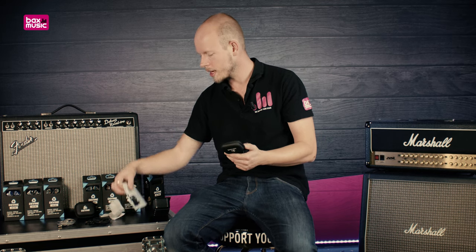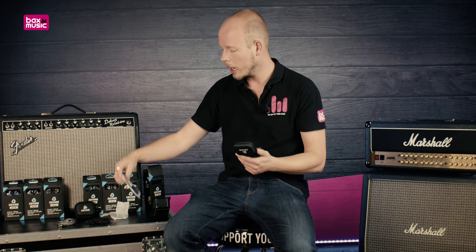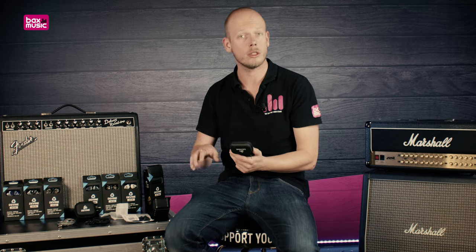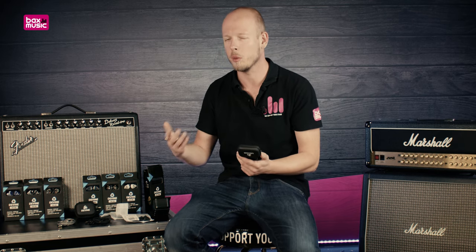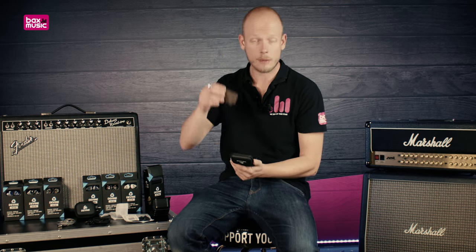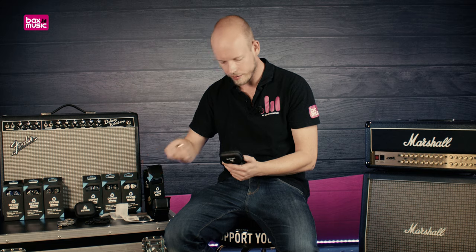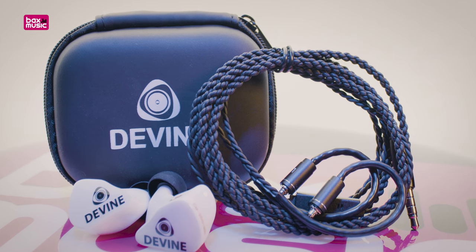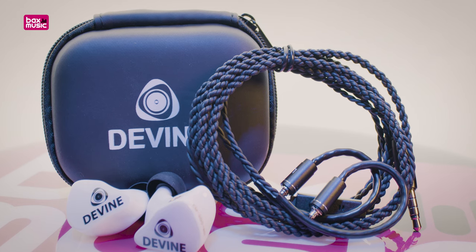Finding the right tip is a major benefit to having in-ear monitors. And once you do, a pack of 20 of these tips are cheaply and easily purchased through Bax Music, so you can keep everything nice and clean — which is important for hygienic reasons. Next to that, we find a little cleaning cloth so you can brush everything off when needed. And below that, we'll find the cable that will connect your in-ear monitors to your belt pack.